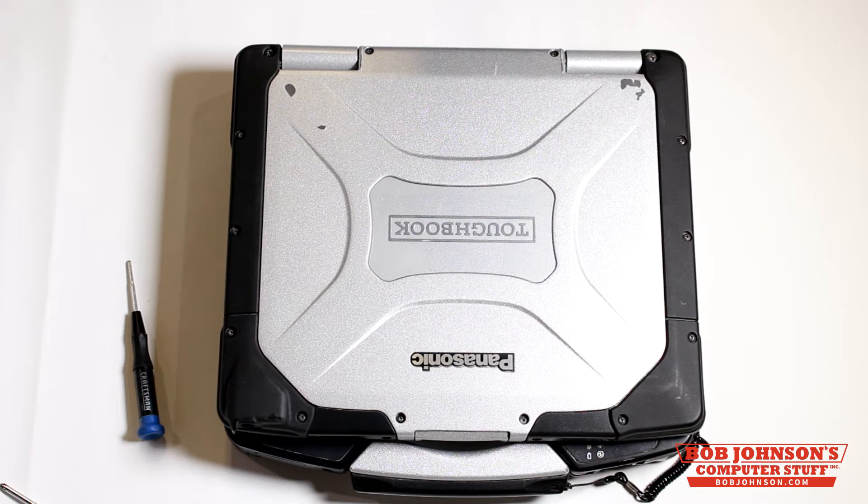This is a fairly easy tutorial as we will not be installing any of the Gobi WU-WAN antenna wires or the Gobi sled itself. We are simply just removing the Gobi WU-WAN sled. Tutorials for that installation can be found on our YouTube channel. Don't forget to subscribe.